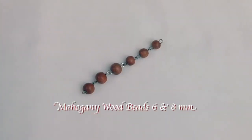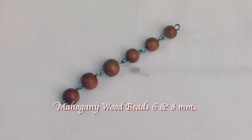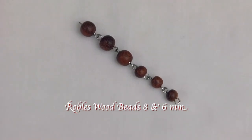And here are traditional mahogany wood beads in 6 and 8 millimeter size. These Robles wood beads also come from the Philippines, and they are also available in 8 and 6 millimeter sizes.